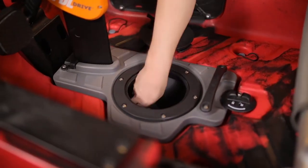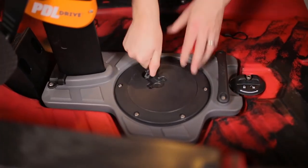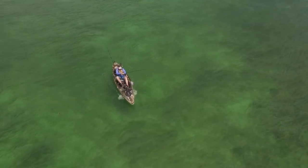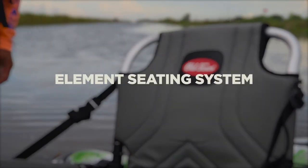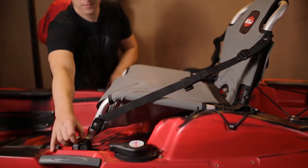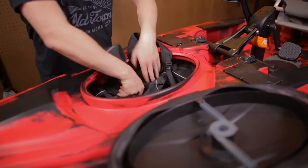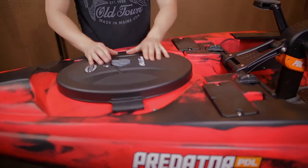Another unique feature of the PDL drive is that it's buoyant. The console attached to the PDL doubles as dry storage. The drive is engineered with a 10-to-1 gear ratio, which means the kayak tops out at an impressive five and a half miles per hour. The Predator PDL also features the most comfortable and breathable kayak fishing seat on the market — the element seat comes with under-seat storage and adjusts on a smooth shuttle track system.